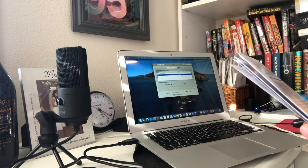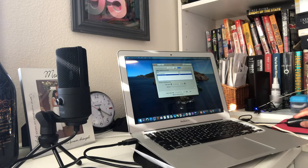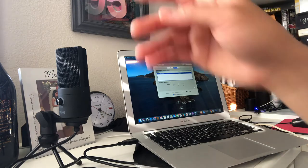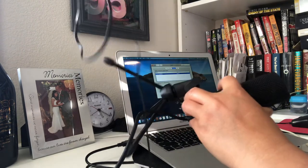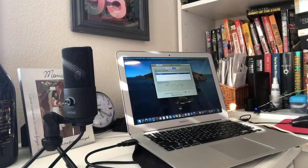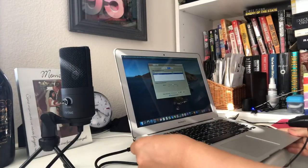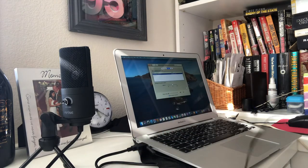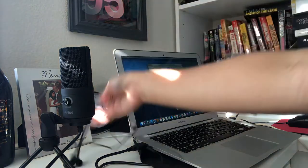If you need to output your voice from the 3.5mm headphone jack on the MacBook, choose Output. You can choose output from internal speakers as well, and drag the bar to adjust the output. You can still use the headphone jack from internal — it's still useful at times.